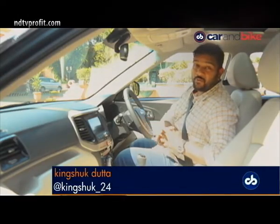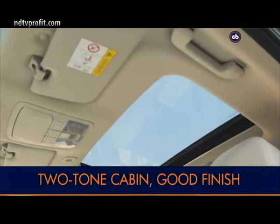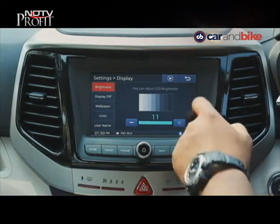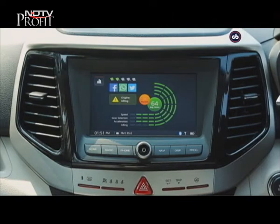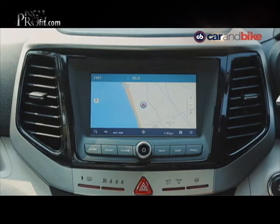Mahindra has done well to give a long list of features inside the XUV300, starting with the dual-tone treatment inside the cabin. You have the new 7-inch touchscreen infotainment system which offers loads of information, inbuilt navigation, and an Ecosense score. Right now my score is 64 and you can go up to 100 — I have a lot of work to do on my driving.